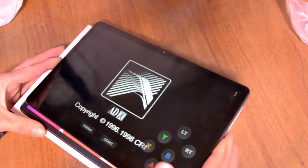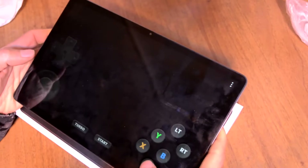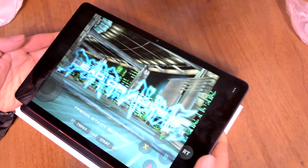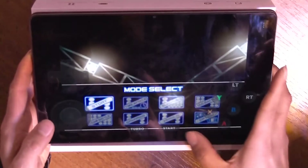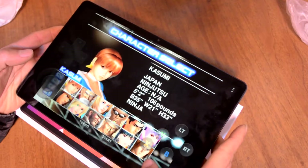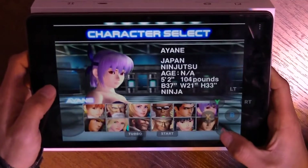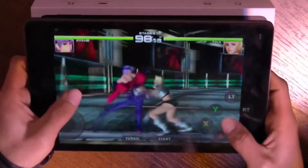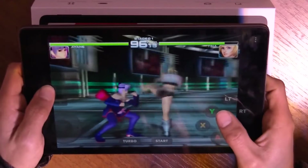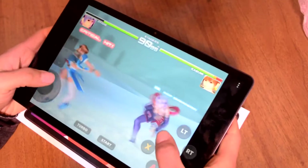Dreamcast games also can work on slow devices, but only if you use the Redream emulator. Dead or Alive 2 works well — even the snow stage.